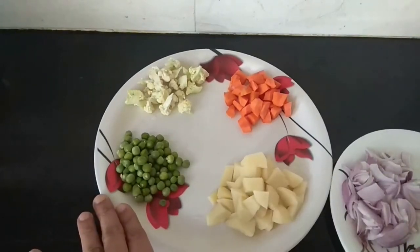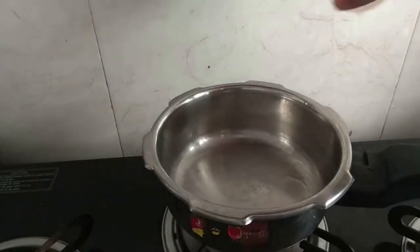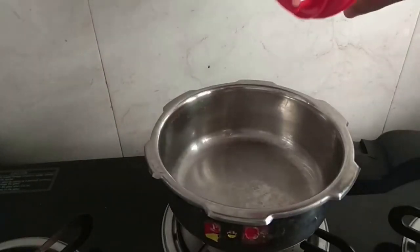I will be adding a vegetable. I have a cookbook. I am cooking for a vegetable.